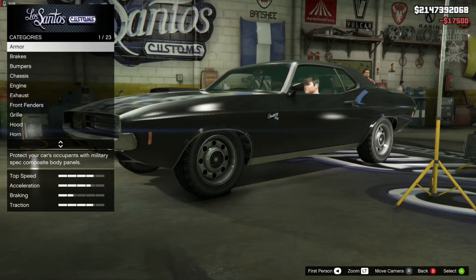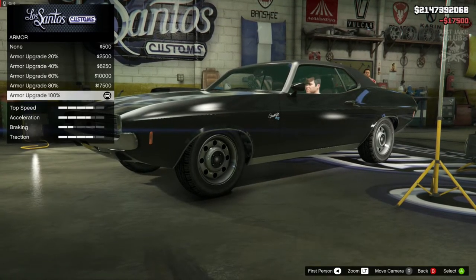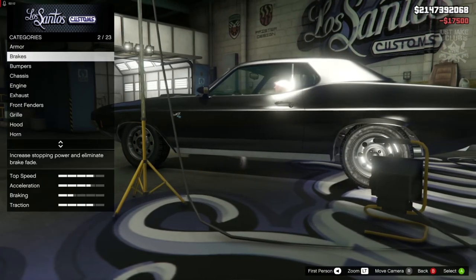To start with, as always, we're going to go to the armor and purchase 100% body armor. Then we're going to go to the brakes and grab the race brakes.